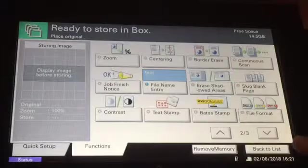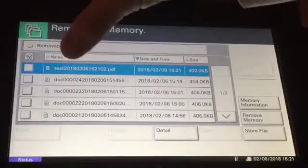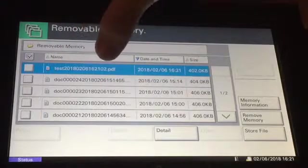You'll notice this time when we go back to the list, the document will be saved and the name will be 'test' followed by the date and the time.